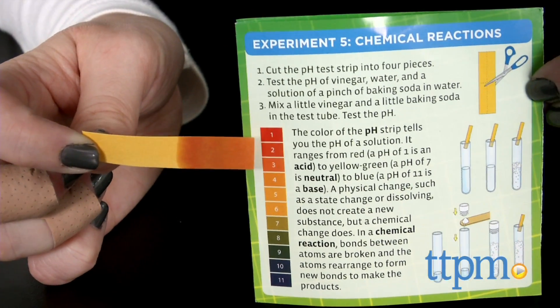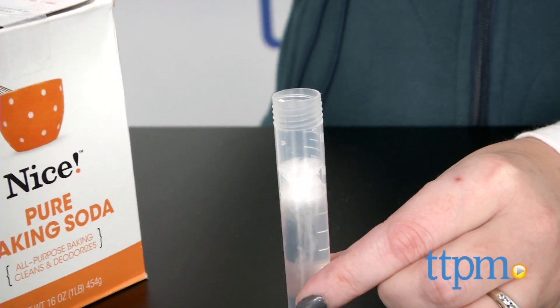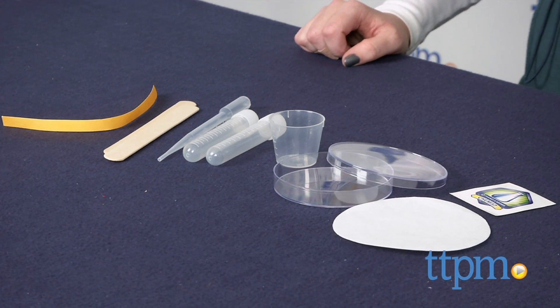The science experiments in this kit are easy to do and offer kids a nice introduction to the world of science. It makes science concepts a little more digestible and relatable to everyday things in kids' worlds. It's for ages seven and up, and for more information and current pricing, visit TTPM and subscribe to our YouTube channel to see more great toy reviews every day.